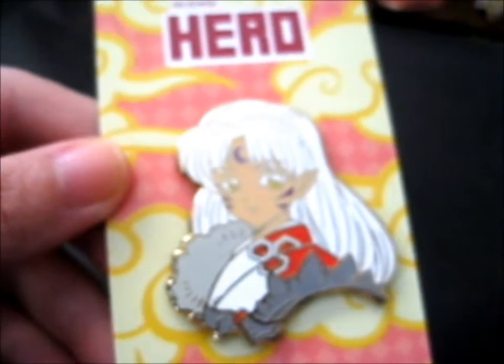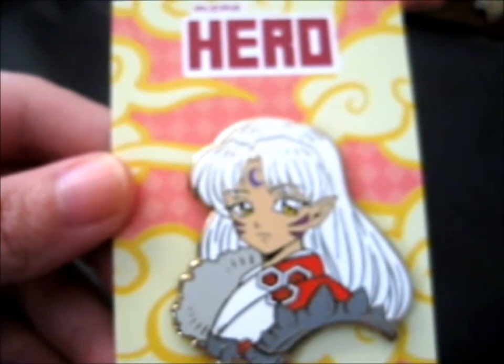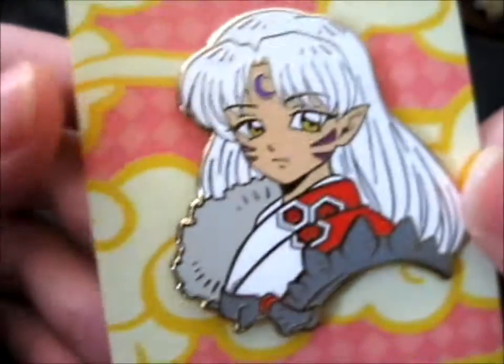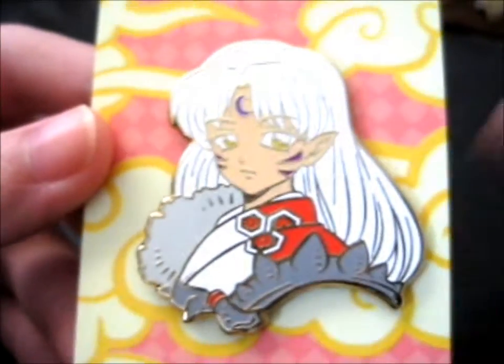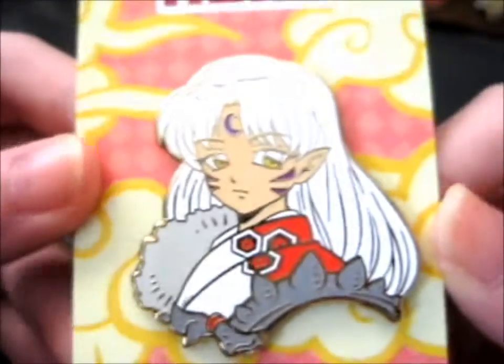He's my favorite character in Inuyasha - obviously this is from the brother series anyway. So cute. Okay, I'm just like staring at it for a minute now, so do check out his other pins.